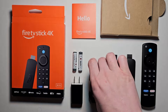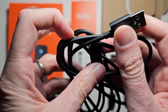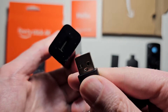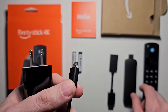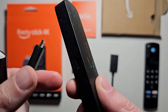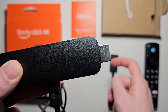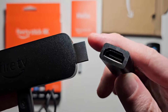So first grab this cable, then find the USB end — this plug right here. Then you're going to grab this power adapter and just plug it in. Next grab the Fire TV Stick and right here you're going to plug in this cable. So this is the HDMI and it plugs in here.